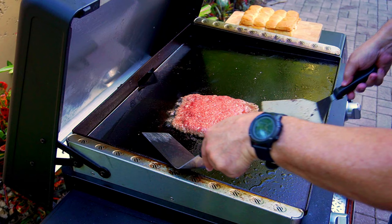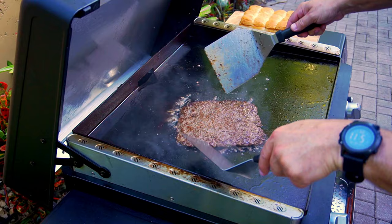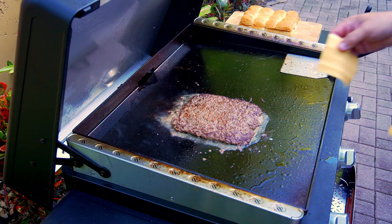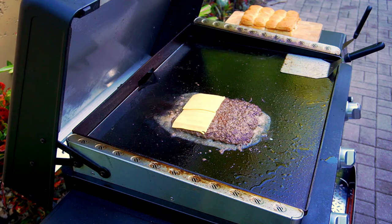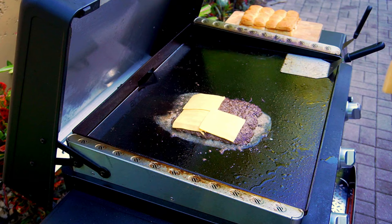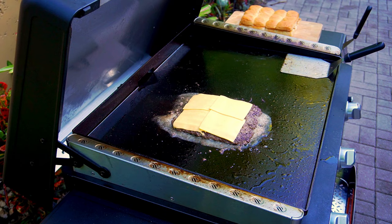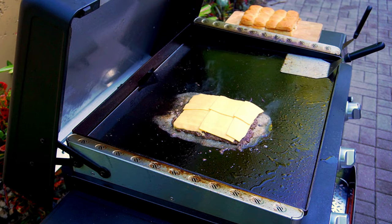Step number five: flip the burger, season, add cheese, pickles, and onions, then cook another three to four minutes. Here's the flip — boom! Look at that sear, oh my goodness, that is gorgeous. That is all flavor right there. We're immediately gonna put our cheese down on top. I prefer not to use pre-packaged slices so it's easier to peel and place. I used four full slices and cut one in half — barely covering it — so I was a little concerned about full coverage on the buns.